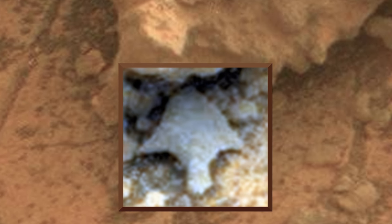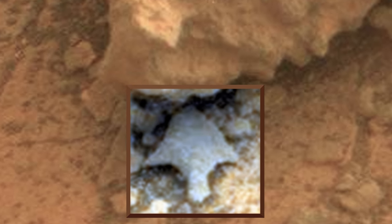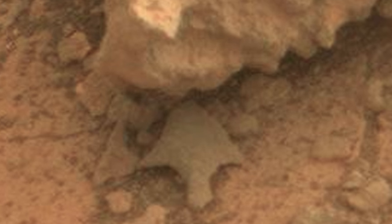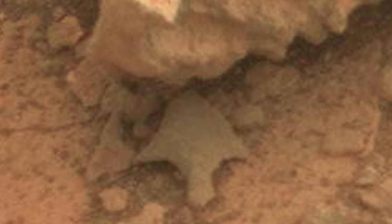Let's go back and look at the raw image. The link to the original raw image is down in the description box — download it and take a look for yourselves.